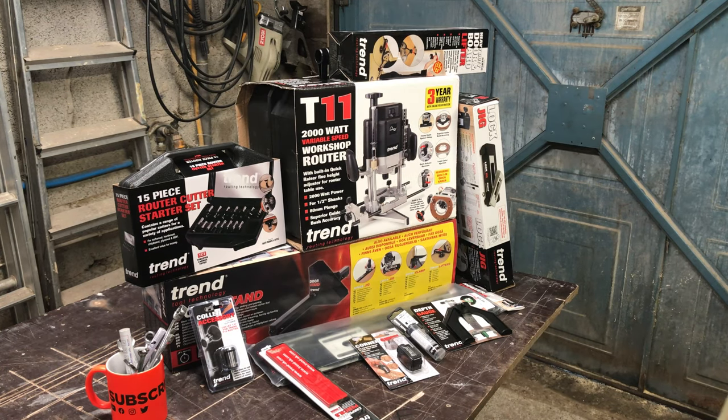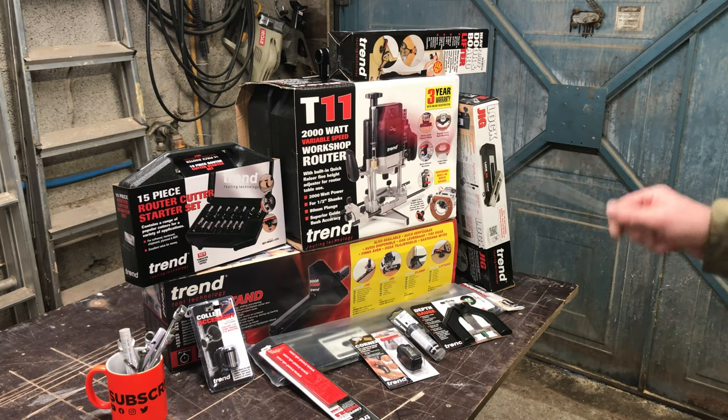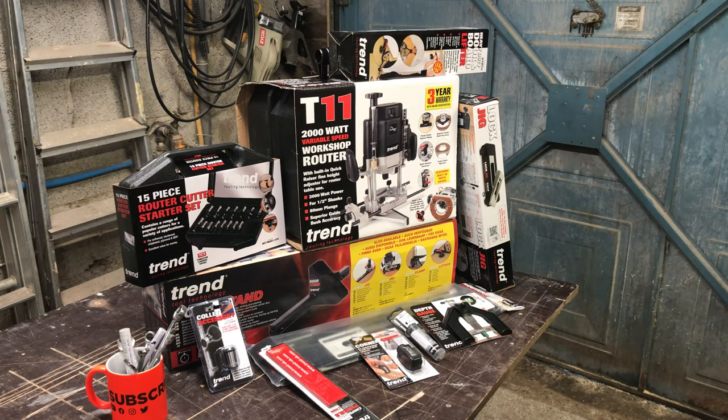Hi, good morning, welcome back to Mike Makes It. We're in the garage having a look over some Trend equipment that's been delivered to me. I'm doing some work off-site for a client and he's supplied this for me to use — not to keep, sadly, but that's not a problem.